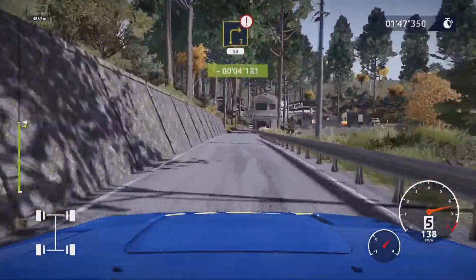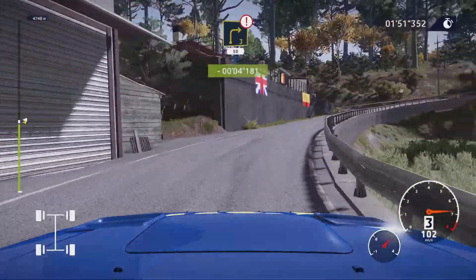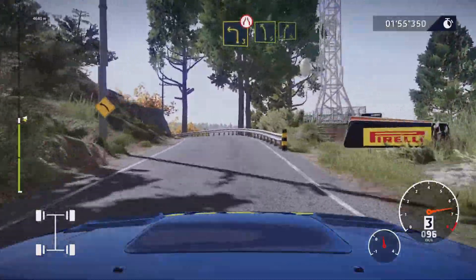Right three opens and tightens 50. Left three narrows and left five into right five.